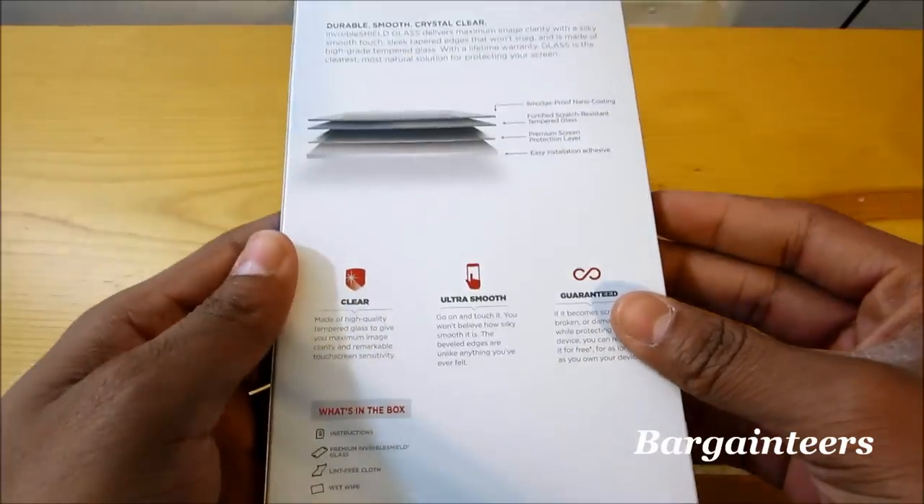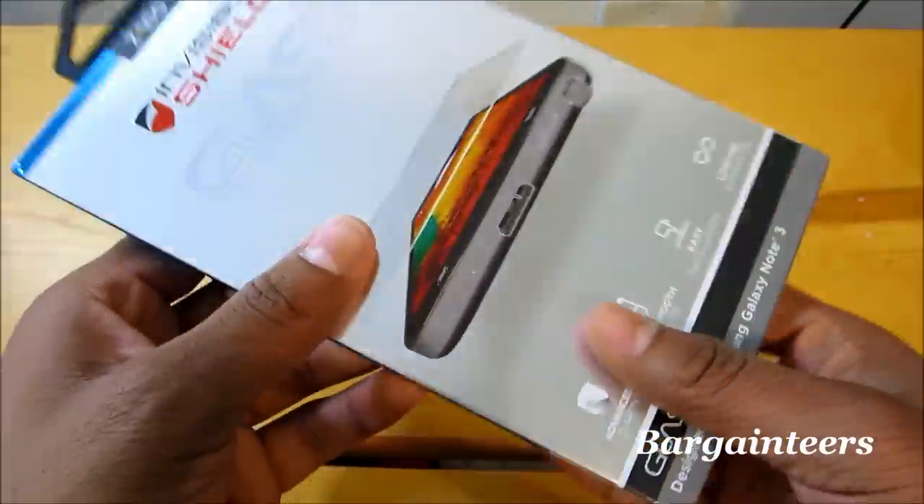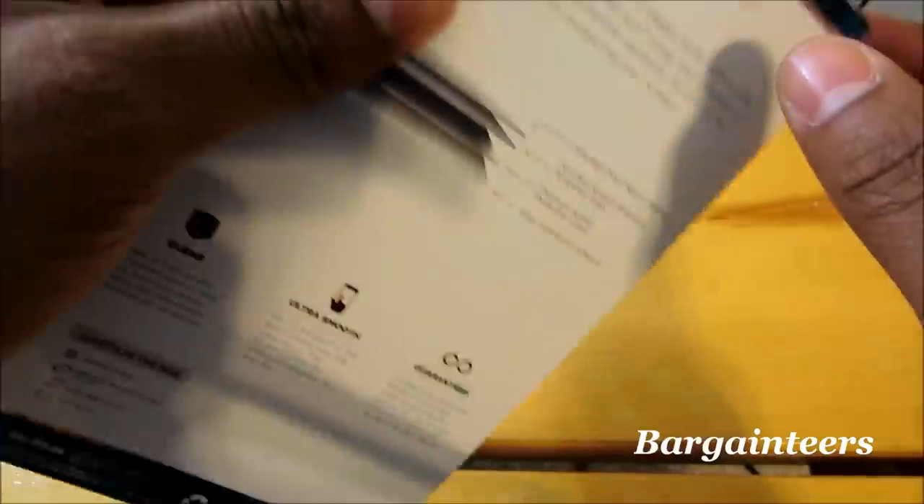If this does break or anything, basically you would take it and ship it back to Zagg.